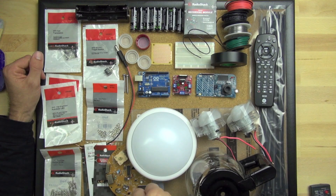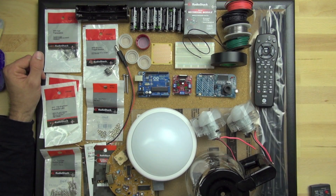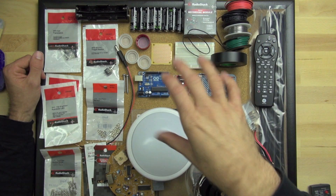This is our digital recording module, and it's basically for recording sounds and playing them back. We're going to use the Arduino to trigger that so that when the little bot drives around, it can make some sounds.